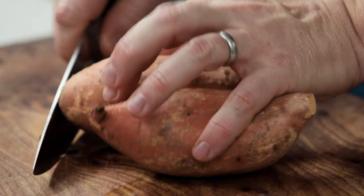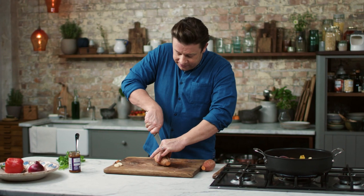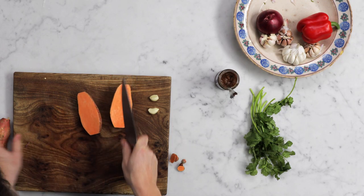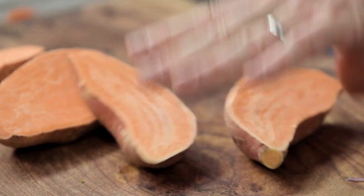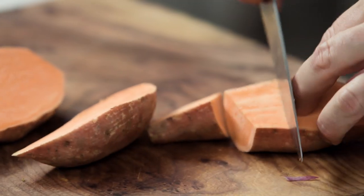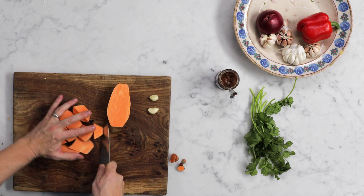I've given the sweet potatoes a nice scrub. Take the ends off very carefully, just get your knife in and cut it in half like that. Sweet potatoes are a fantastic swap for potatoes. We all love potatoes, yes, but they don't count as a veg — they're a starchy carb. Sweet potatoes do count as a veggie. They're really nutritious and can pretty much do everything a potato can do.